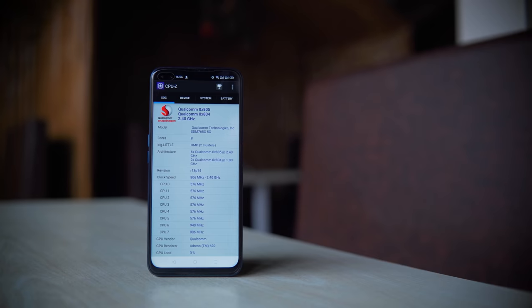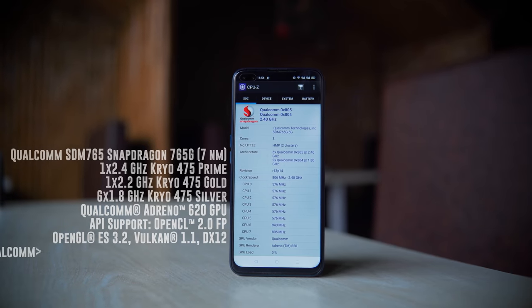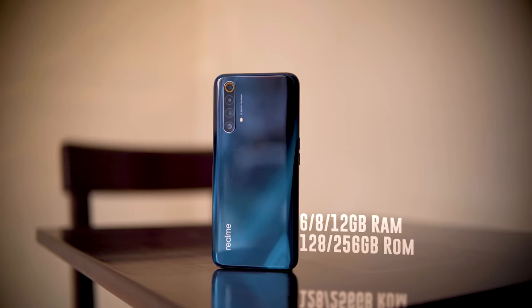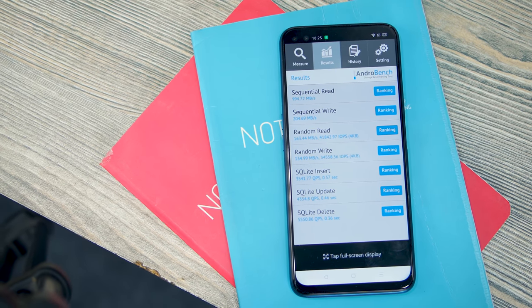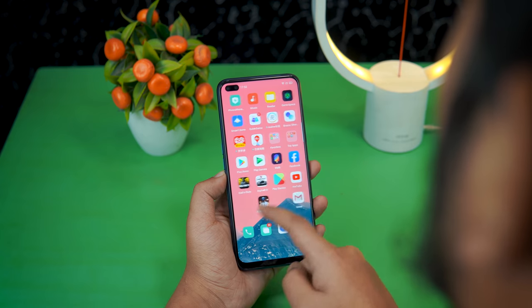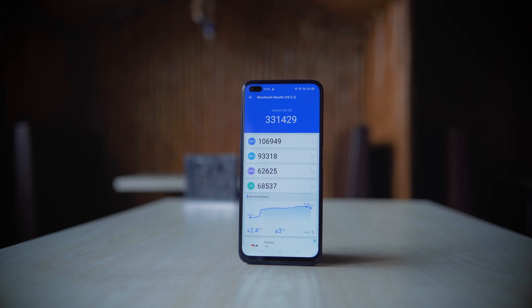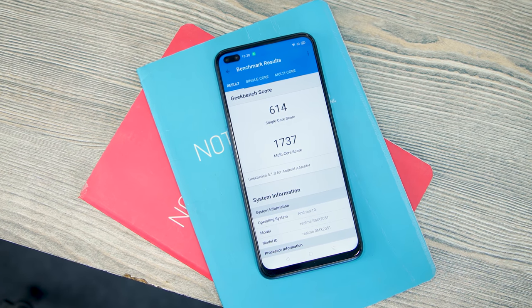The Snapdragon 765G is a 7nm octa-core chipset with a 2.4GHz prime core, 2.2GHz performance core, and 1.8GHz power-efficient cores. The GPU is Adreno 620, paired with Snapdragon X52 5G modem. It has 6/12GB RAM and 128GB UFS 2.1 storage. Benchmark scores in GPU and single-core are close to but below the flagship Snapdragon 855.